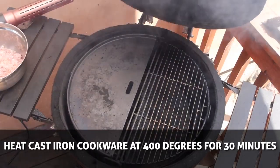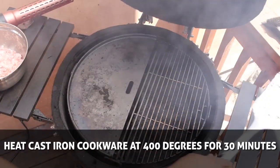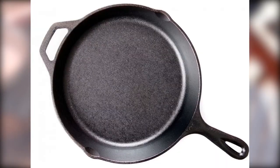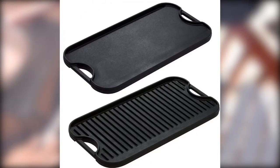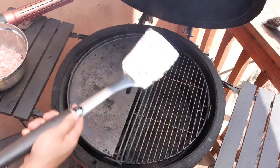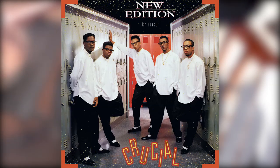Alright, I've got the grill cranked up to 400 degrees and I've placed a special cast iron grill top in my Kamado Joe grill. If you don't have one of these, it's all good — you can use a cast iron skillet or a cast iron griddle placed on the grill. You don't even need a grill for this; you can easily do this on the stovetop, but having a cast iron pan is crucial. Allow it to get nice and hot.